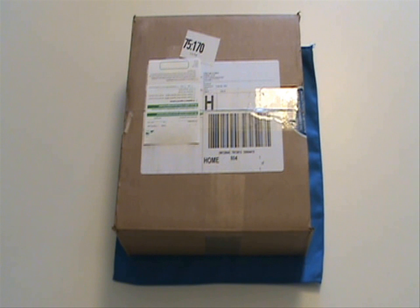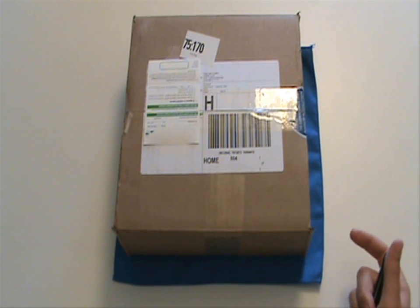Hey guys, it's the Frisbee Authority here — it's Brandon, and I have an unboxing for you today. I just got this package; it took four days to ship here, which is really good because the company is based in the US but far away from me. It came four days by FedEx, and they actually sent this to me for free, which is really nice of them.